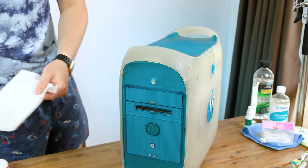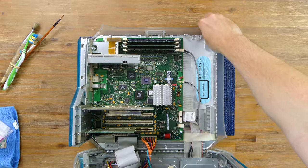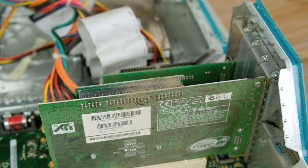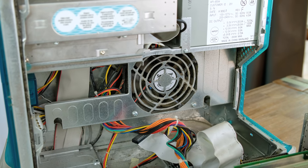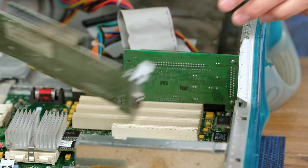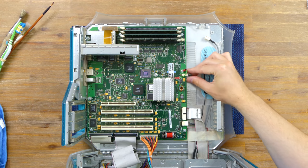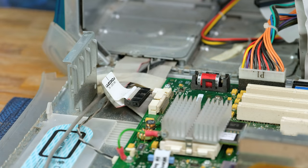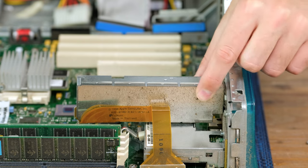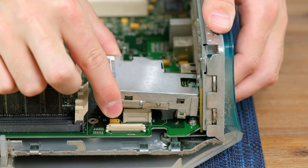First of all, I wiped down the outer casing with some eucalyptus oil. 20 years' worth of dust has made its way into this system. To begin the disassembly, I removed all of the PCI cards. The Power Mac G3 has lots of room for expandability. There are many connectors that attach to the sides of the motherboard. First to come off is the 56K modem, which is not integrated into the mainboard. The two Firewire 400 ports have their own daughter board as well.